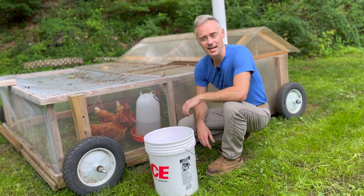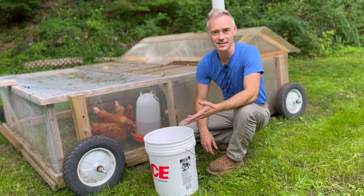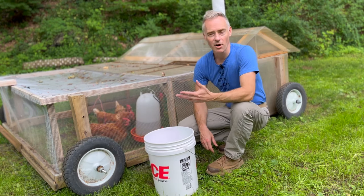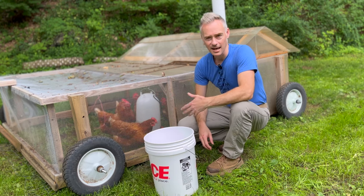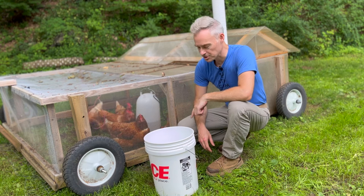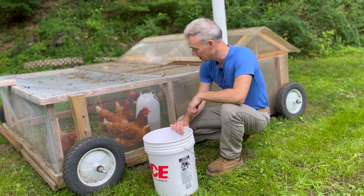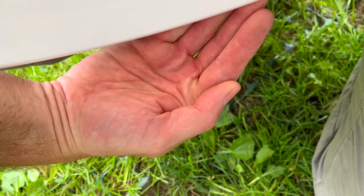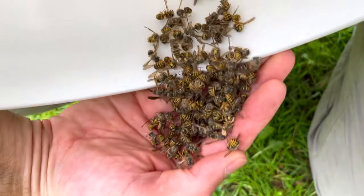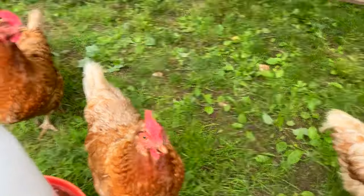You probably noticed I have a t-shirt with a chicken-related slogan. I have lots of shirts I've designed in my shop revolving around splitting wood, foraging, gardening, and things like that. If you're interested in those things, be sure to check that out. So — will they eat them? Let's find out.